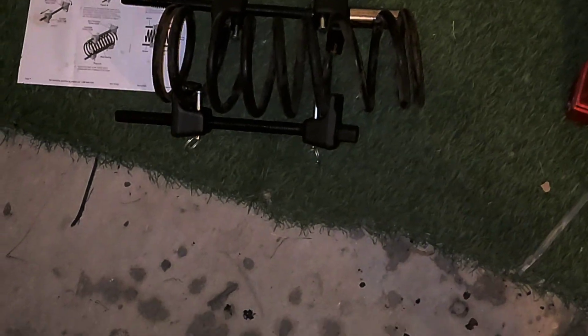Nice little compression spring right there. Look at that. I'm going to clean that up — she's going to look good. Maybe I should cut her.